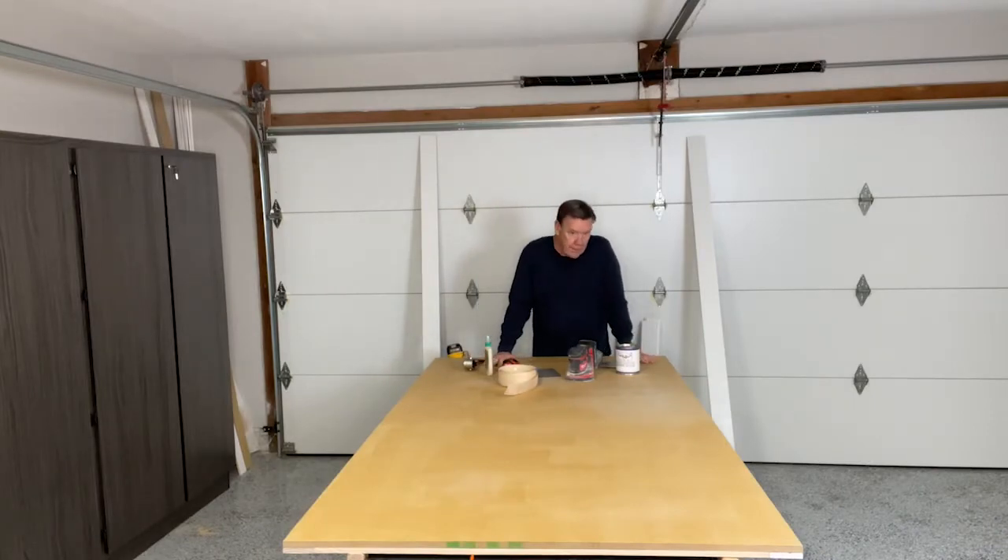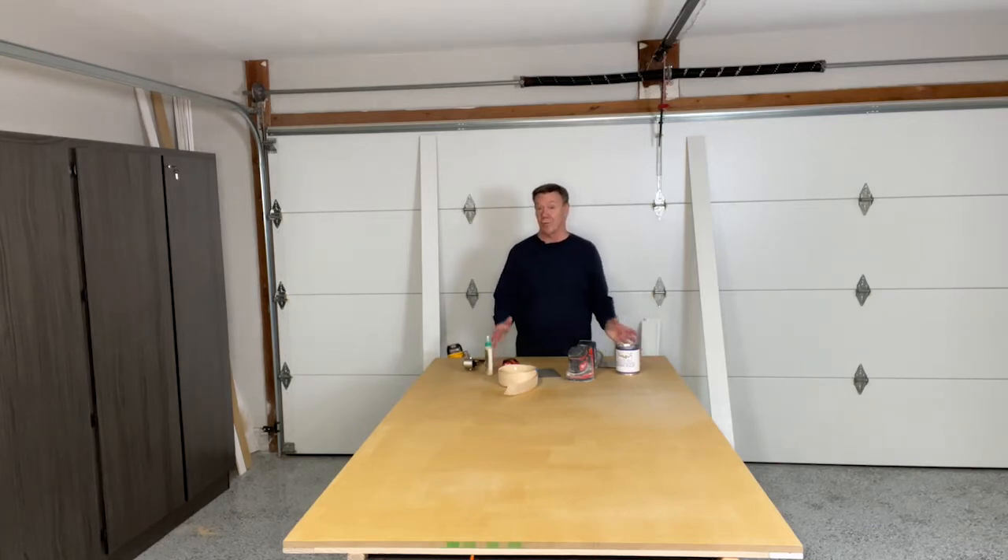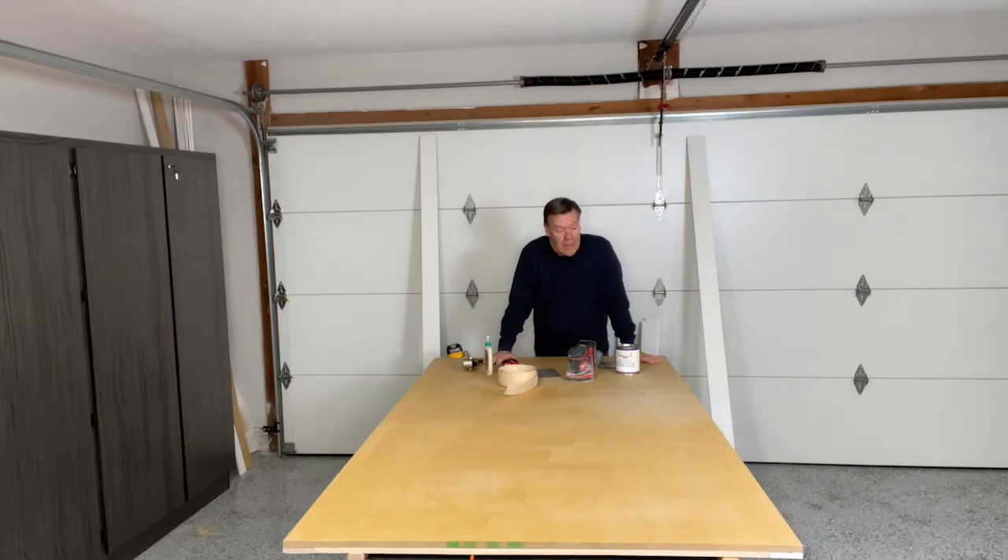We went to the home improvement store to price these. We found that for a simple 36-inch wide opening, you can buy one for around $400. However, our opening was 42 inches wide, which means we needed a door that's 46 inches wide — you want a little overlap — and 84 inches tall. That would be a custom-made door. When we priced that, it would be anywhere between $1,400 and $2,100. Clearly that's not going to fly.